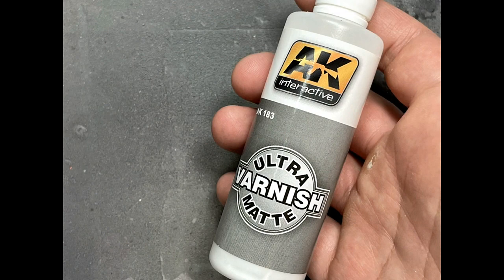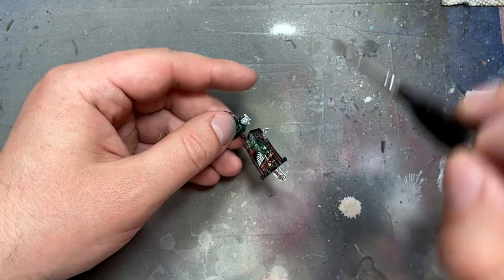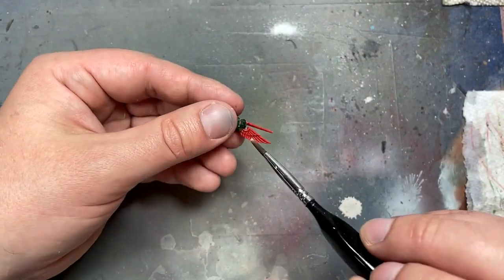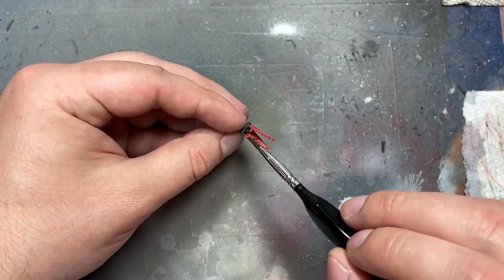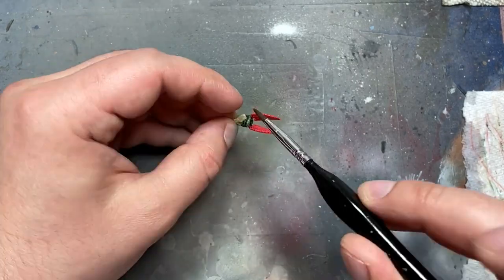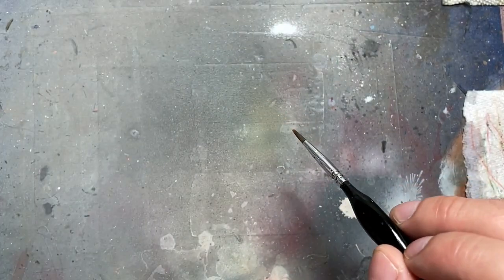And with AK Interactive Ultra Matte Varnish, we apply it all over the model, which is very important because there are some parts that just have a lot of shine on them, and I have to apply several layers, especially on the banner. Ogryn Flesh mixed with Lahmian Medium is really shiny, like a mirror finish almost, so this helps tone it down.